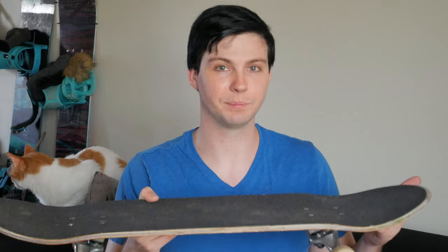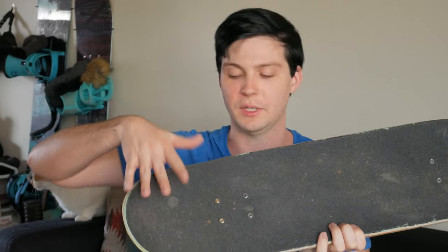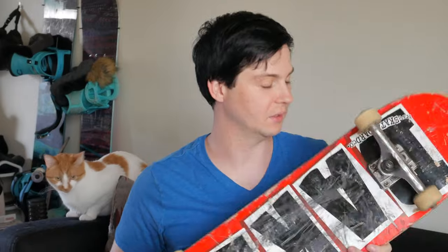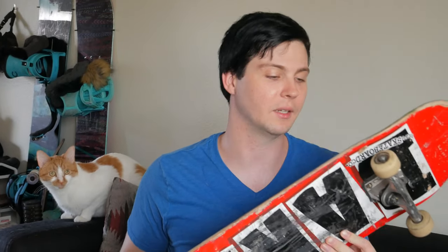Kick flips stay straight and pop is snappier and quicker. I have big feet, so doing tailslides you definitely have to be a little more careful when trying to lock in, versus the B2 which is great for tailslides and noseslides if you have big feet because it's wider.